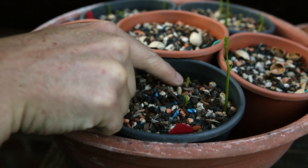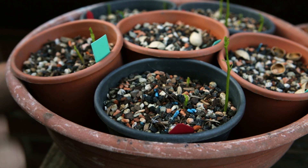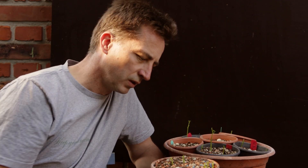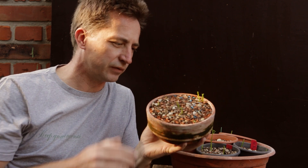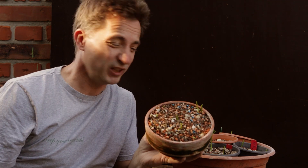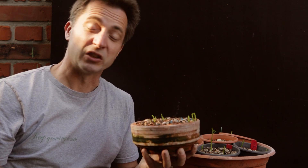One seedling was eaten by a snail, and another also appears to have been attacked. One important thing to keep in mind: even though these pots are full of nice seedlings, it's really too early to do anything with them. They need to grow out for a couple of weeks — maybe months — before doing anything else. At the end of summer or in winter I'll do more work; for now I'll just let them grow.